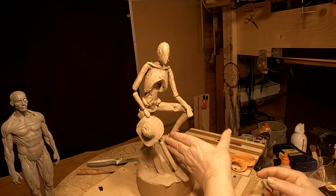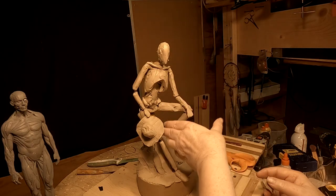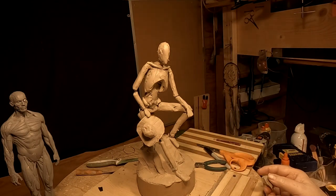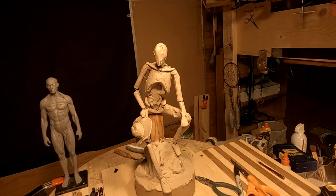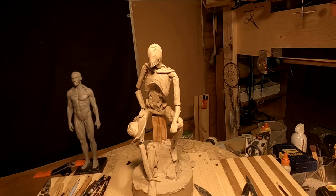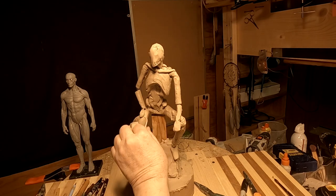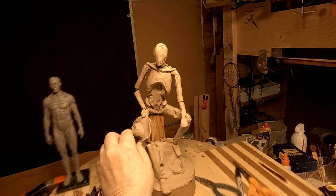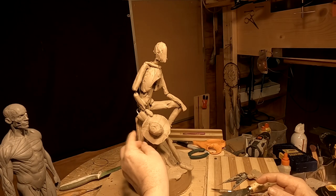And then I could have his sheathed rifle resting on his arm. Yeah, I like that — it actually looks pretty good. Of course the hat's going to be beat up and I'll work on that more.